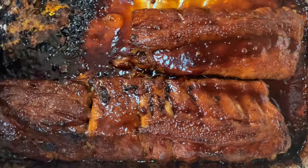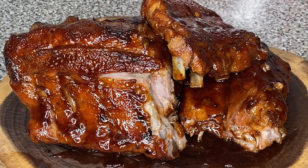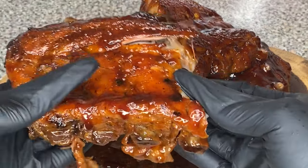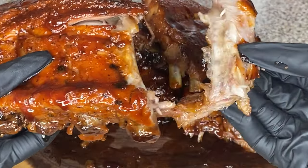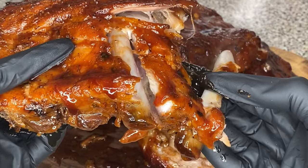After putting the barbecue sauce on, I put it back in the oven on the top rack, still at 400 degrees, for 30 minutes until the barbecue sauce caramelized. And you guys, let me give these beautiful tender ribs a moment of silence for the beauty that they hold.